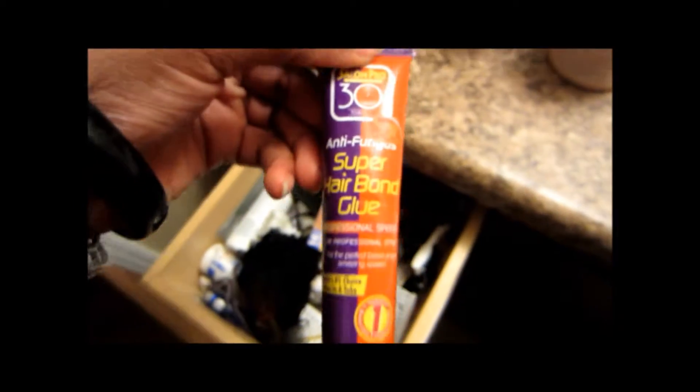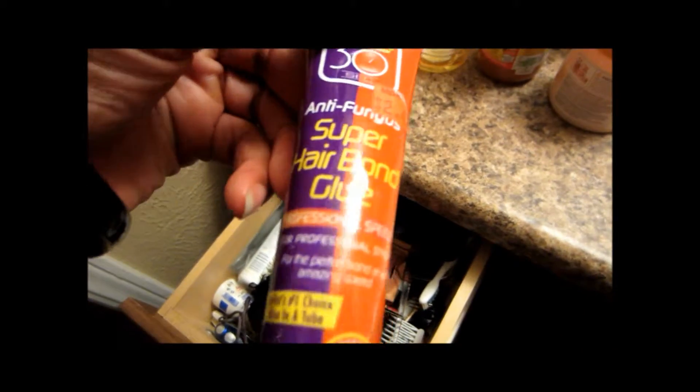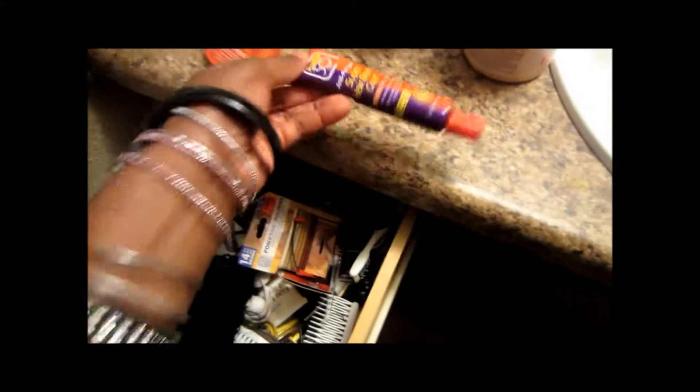This glue is really good for quick weaves. It dries really good, it holds firmly and lasts a long time. Junk drawer — that junk drawer life. My junk drawer life is horrible.